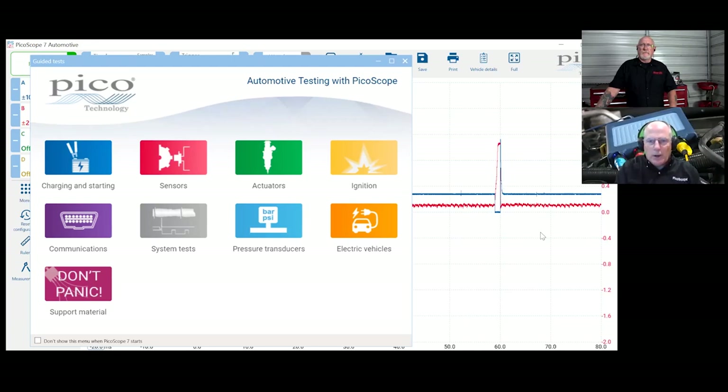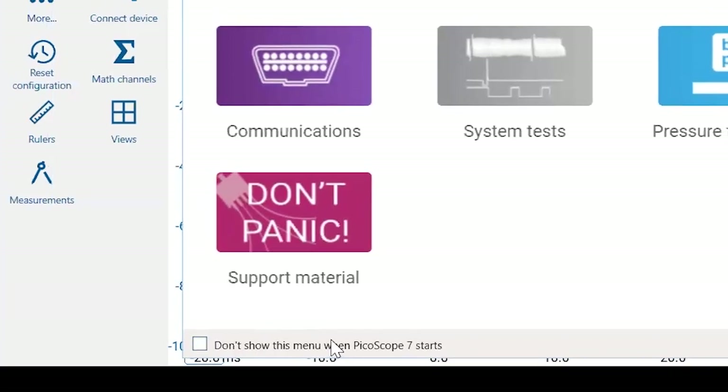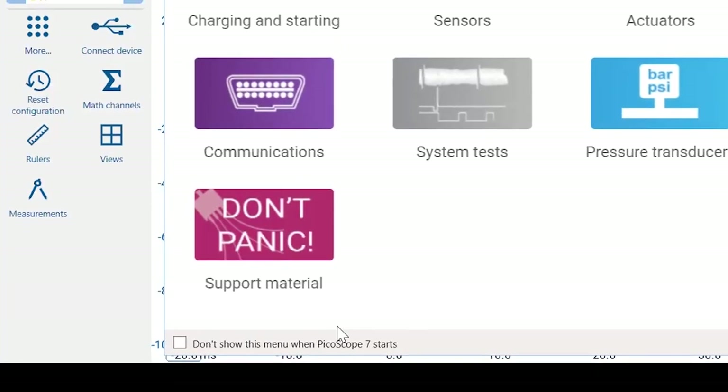It's very intuitive — the simplified menu makes it easier to locate what you want. There's even a 'don't panic' button at the bottom right. This guided test menu launches every time you open the scope — great for new users. If you're an advanced power user, you can tick the box to say 'don't show me this again when I launch the scope' and go straight to the main scope screen.